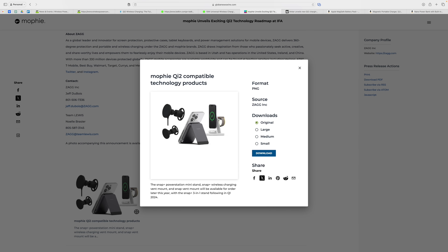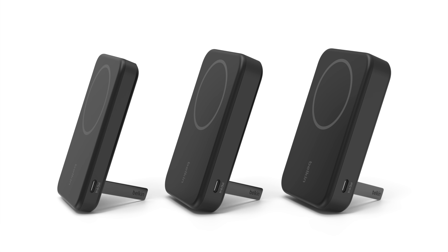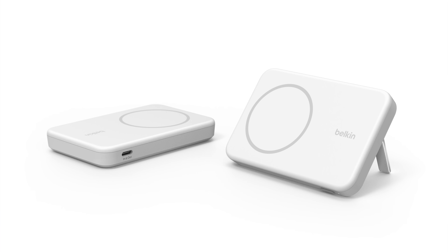Now Anker was the first to market, but other brands including Mophie and Belkin have announced that Qi2 battery packs are coming soon. As of this video, availability isn't until March, so we're still about a month and a half to a couple months away, but you'll have more size options. Belkin is going to have 5,000, 10,000, and 20,000 milliamp hour battery packs, but they'll still be in this price range from $80 to $100.